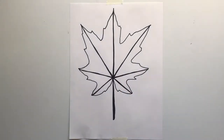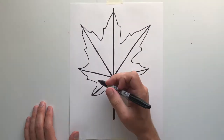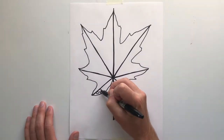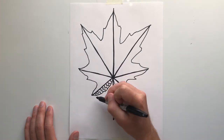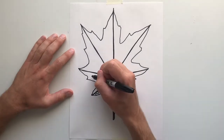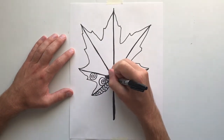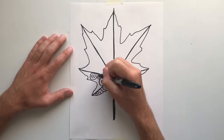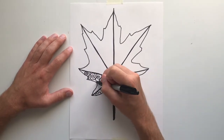Now for the fun part. Within each of these little sections, I want you to come up with a different organic line design. All of them are going to be organic. So I'm starting off with wavy lines. And as I continue through this, you are welcome to watch. But if you already have an idea of which designs you want to use, then you are more than welcome to go ahead and move along without watching the rest of this video.